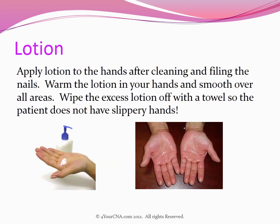Apply lotion to the hands after cleaning and filing the nails. Warm the lotion in your hands and smooth it over all areas. Wipe the excess lotion off with a towel so the patient does not have slippery hands.